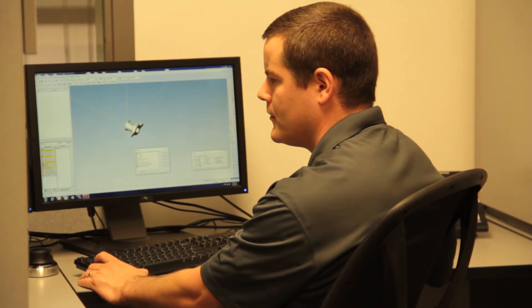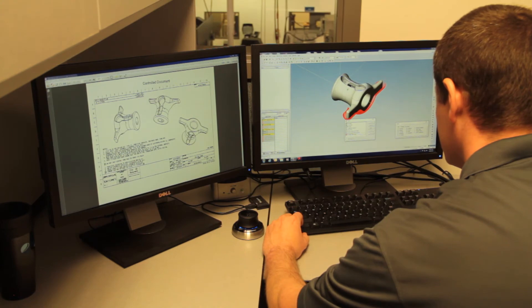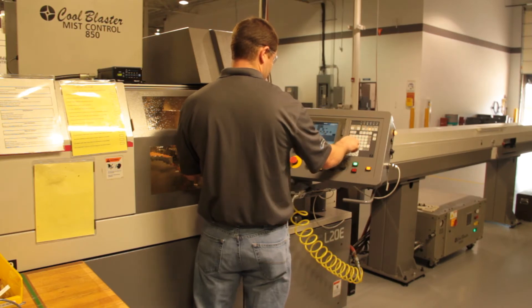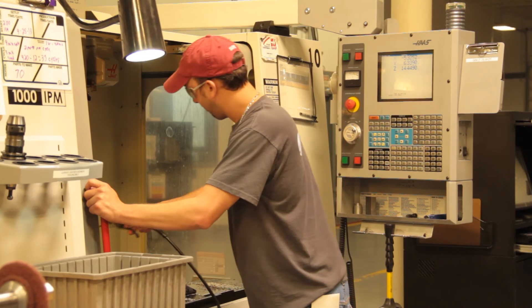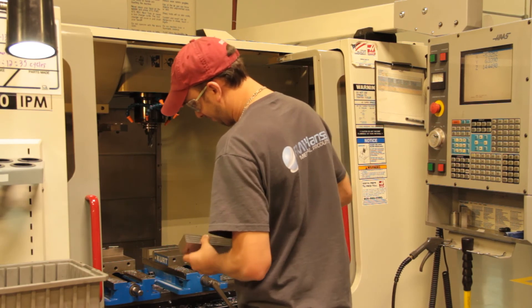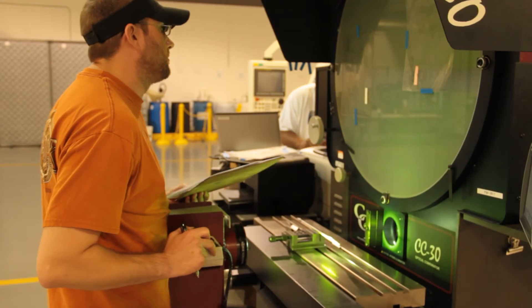We have post processors for all those machines to make programs correct, so once we do an Esprit program we can easily post out to different machines if necessary. With the Swiss machines, we used to not even have any type of programming software — we had to hand-type all the programs. We could do a lot of turning and milling, but when it came to complex parts where we had to calculate a radius or other values, it was very cumbersome and very error-prone.